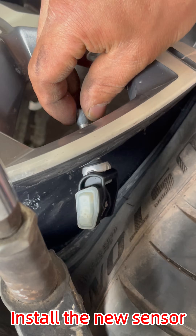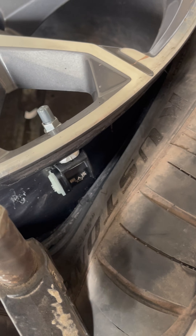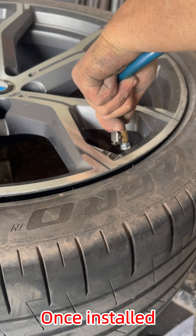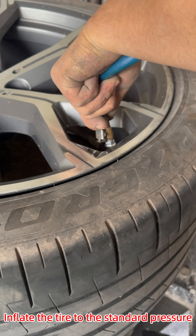Install the new sensor. Be careful not to let the tire press against the new sensor. Once installed, inflate the tire to the standard pressure.